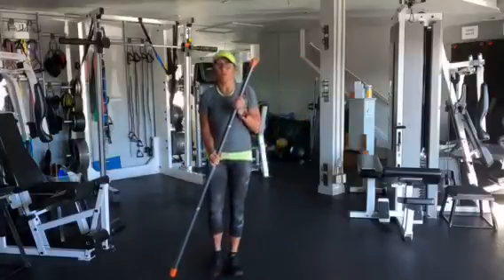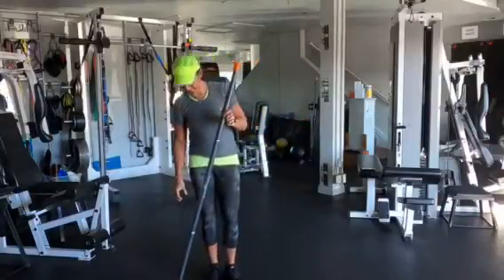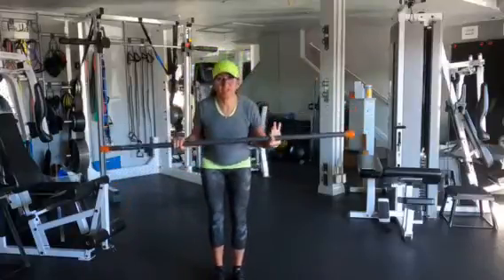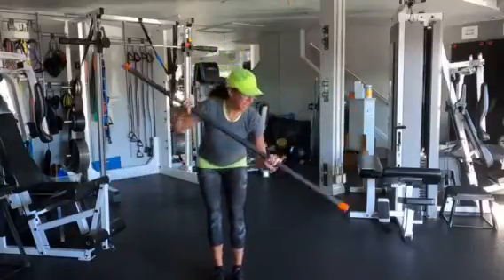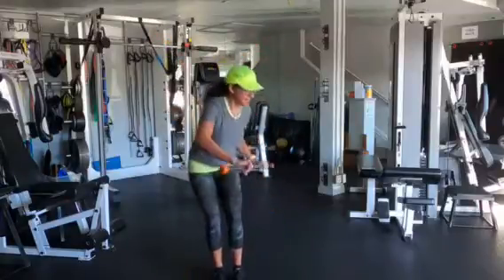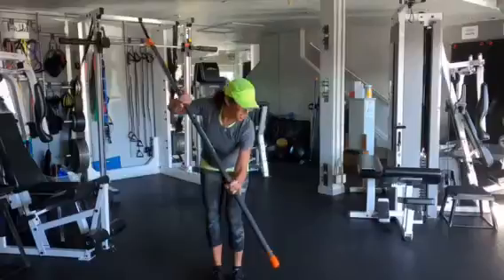Our next exercise is called paddle boarding. You're going to place your hands on the marks again, you're going to bend over, bend the knees a little bit, and you're going to mimic the paddle board motion.